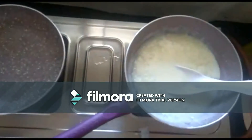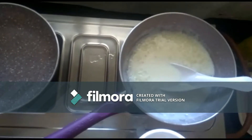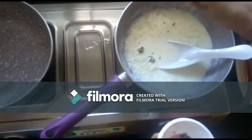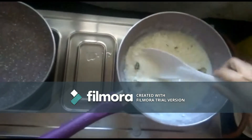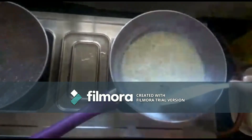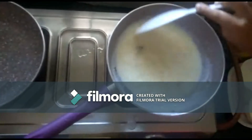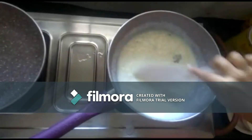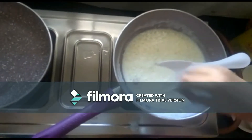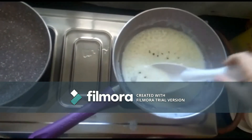Then add the crushed laichi (cardamom). Stir it occasionally. Stir it well. In the meanwhile, we have to fry the dry nuts.